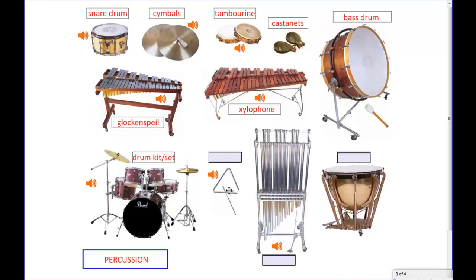Over here this very simple instrument is just made of metal. You hit it with a metal mallet. And this is very cleverly known as the triangle.